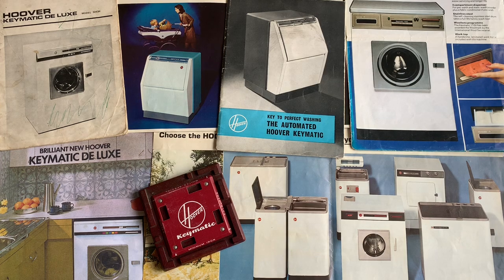Hello and welcome to another video from me. Today we're going to be taking a closer look at the Hoover Keymatic washing machines, some of the most iconic machines made in Great Britain and sold around the world. We're going to look inside and out at three different examples I own, and have a look at some technical components, diagrams and literature.